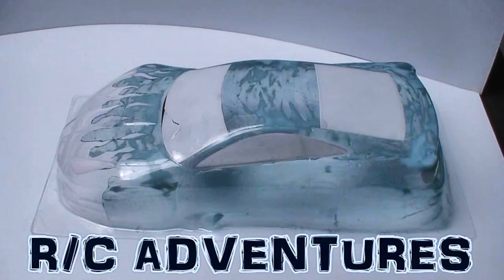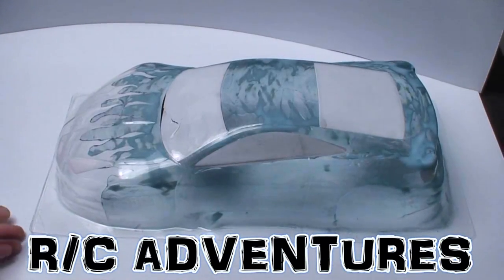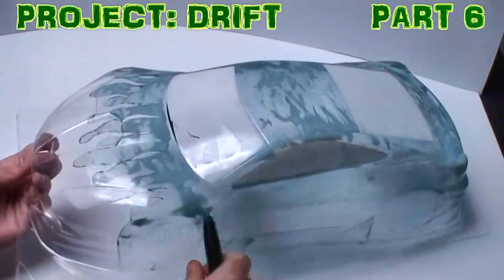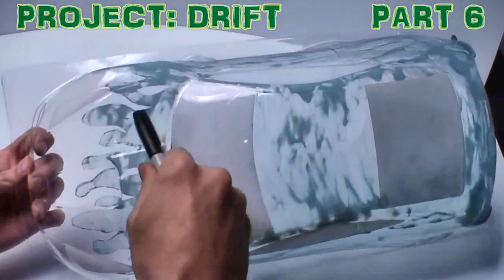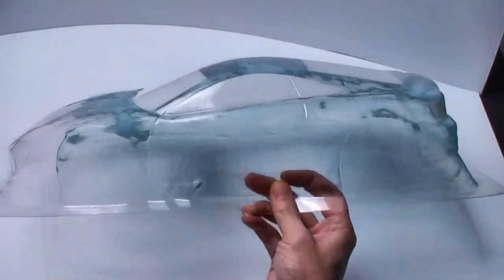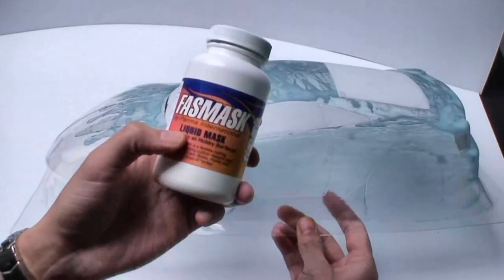This is your first look at the body we've chosen to go on the vehicle. You can see here that it's a Celica. You must be wondering what all this stuff is, except for the experienced folk out there. This is something called Fast Mask by Parma.